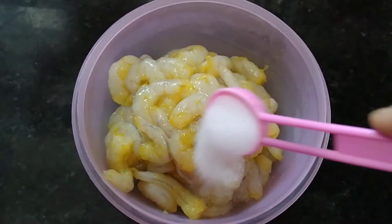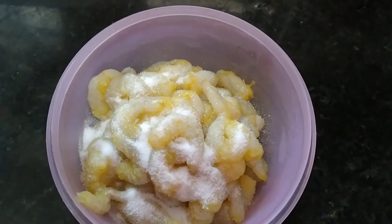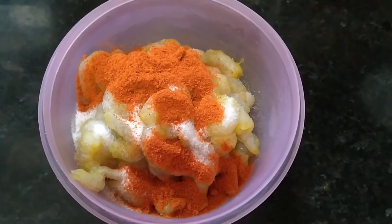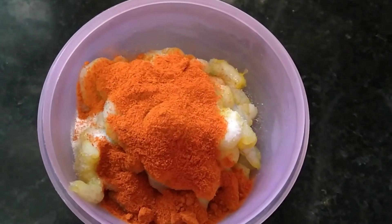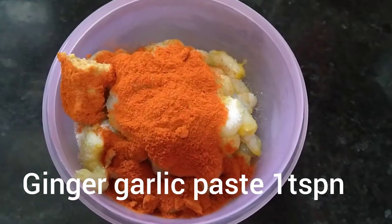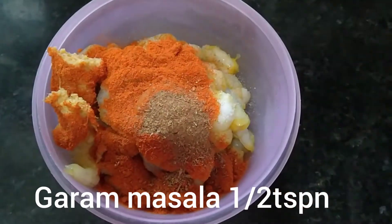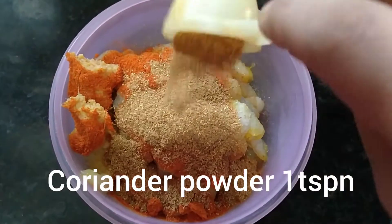1 kg franz, 1 tbsp salt, 2 tbsp chili powder, 1 tbsp ginger garlic paste, 1 tbsp garam masala, 1 tbsp dhaniyala podi.